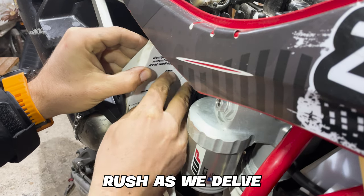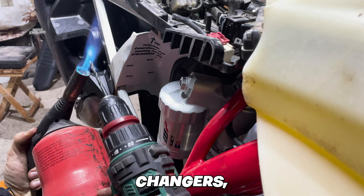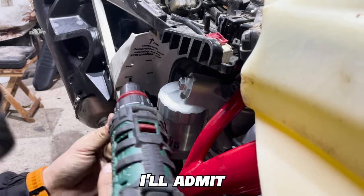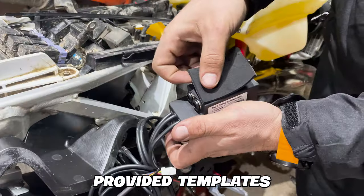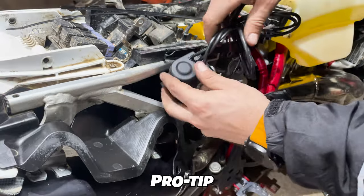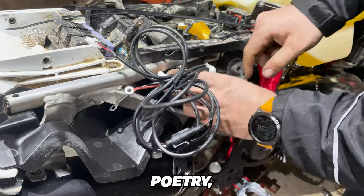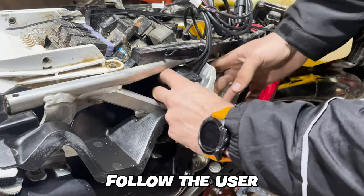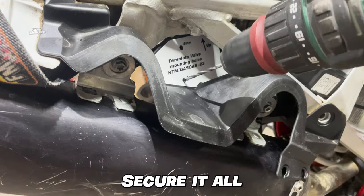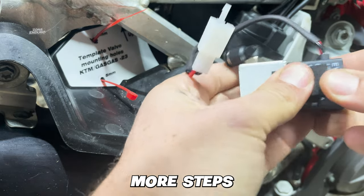Now get ready as we delve into the heart of the TACS Pro air control system, introducing the compressor unit and the main airlines. This part had me on the edge, but with the provided templates and a bit of courage, it's a breeze. Pro tip: heat up that drill bit for a hole so smooth it's practically poetry. Starting with the compressor unit, follow the user-friendly manual and in no time you've got everything in place. Secure it all with zip ties, but don't tighten them just yet — we've got a few more steps to go through.